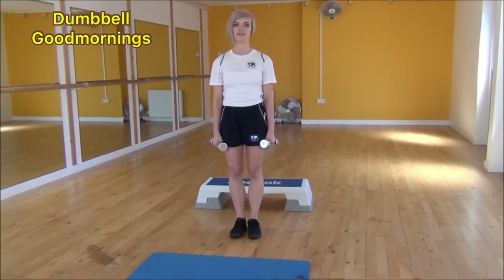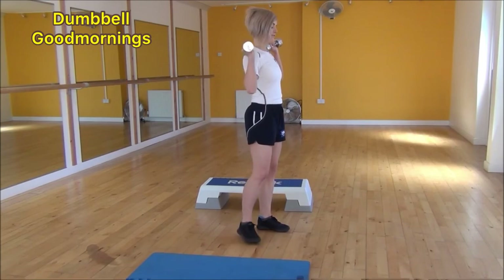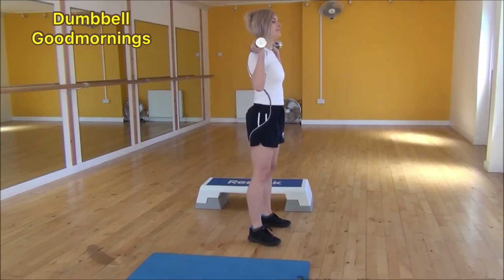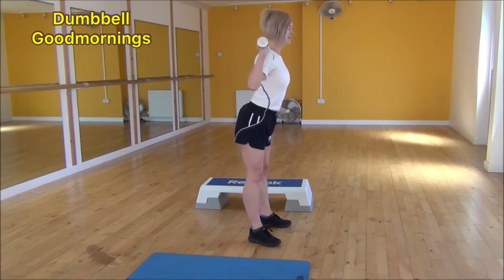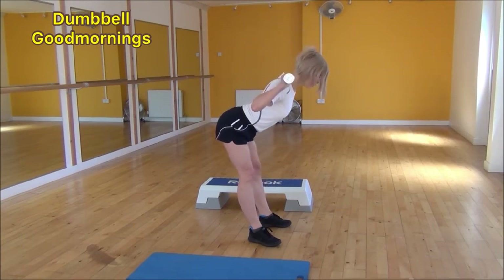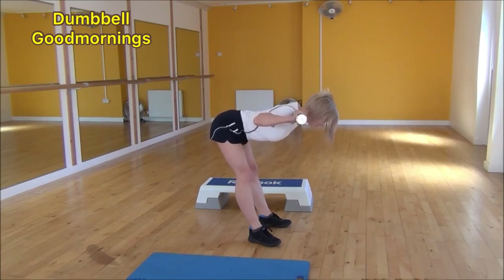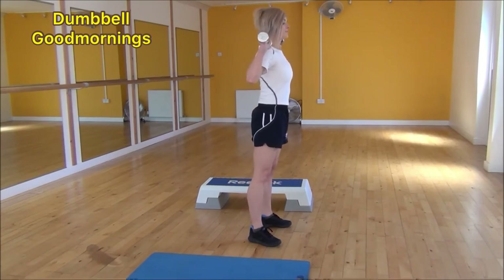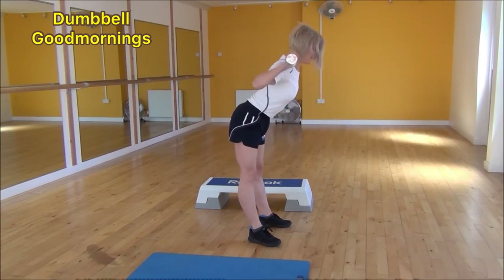The next exercise today is dumbbell good mornings. Bring your dumbbells up as if doing a shoulder press, then go side on. Keep your knees soft but locked straight in place, and from there come down and forward, pushing your bum out. Chest up, shoulder blades back, legs nice and straight. Hinge from the hips, come down until you're parallel to the floor, feel the stretch in your hamstrings, then come back up. Nice flat back, straight legs coming down and then coming back up.